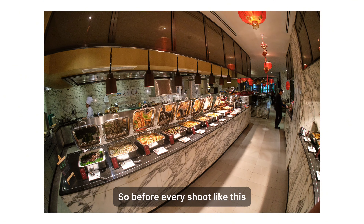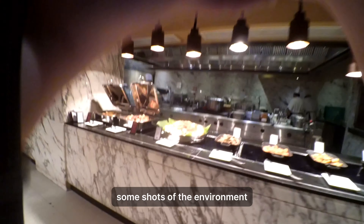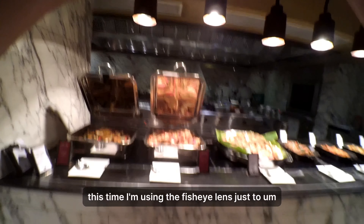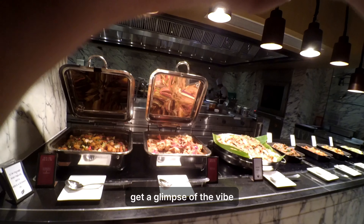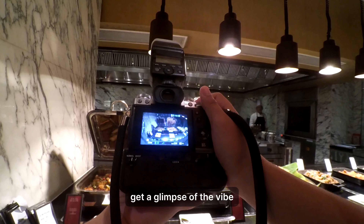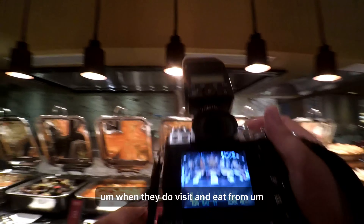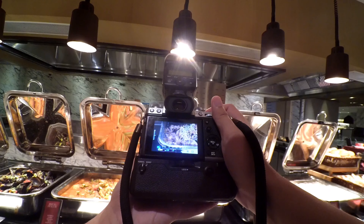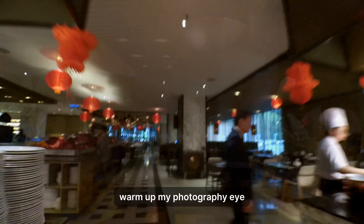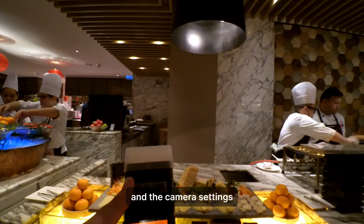Before every shoot like this I usually go around and take some shots of the environment. I'm using the fisheye lens to get a glimpse of the vibe that people can expect when they visit and eat at hotels such as Hilton KK. I just go around and take a few quick shots to warm up my photography eye.